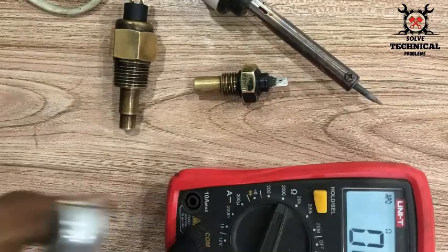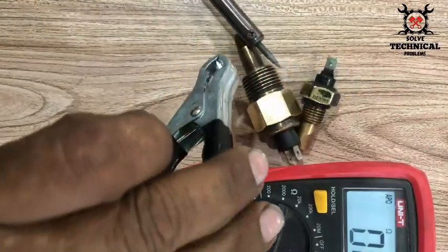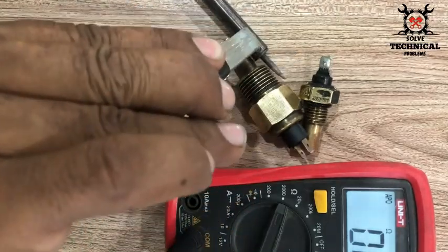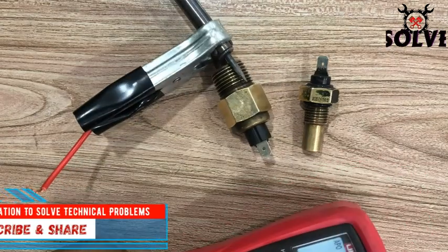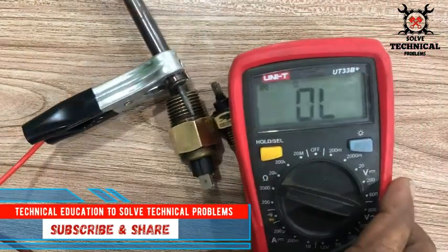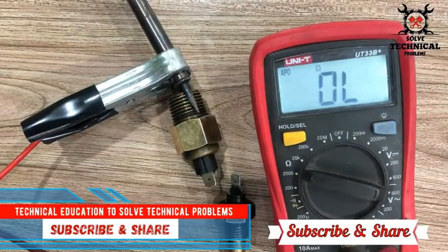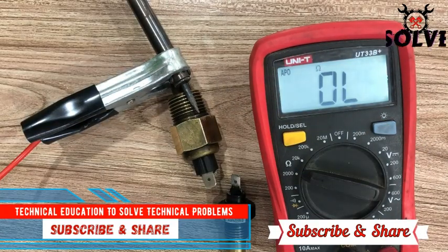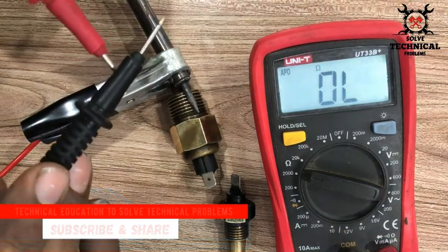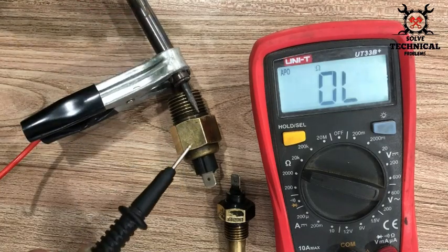First, you have to set the multimeter to resistance mode. I have selected it at 2000 ohms. Now I have to clamp the temperature sensor with the soldering iron so that its temperature increases. First we have to check the zero of the multimeter.